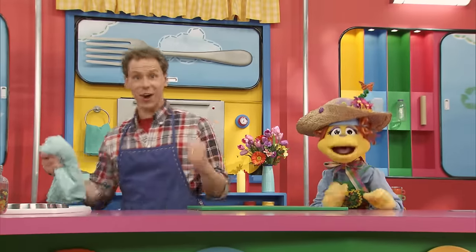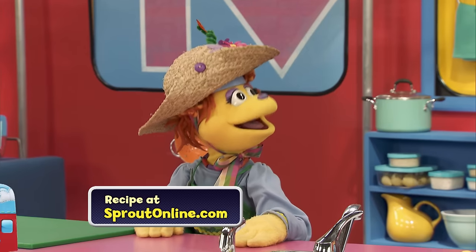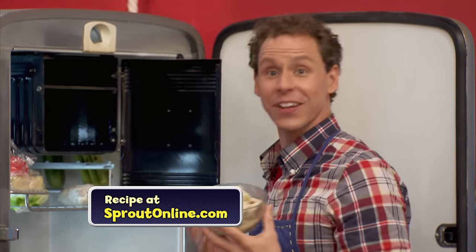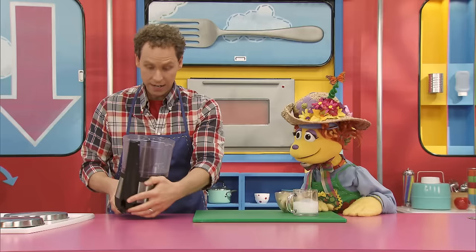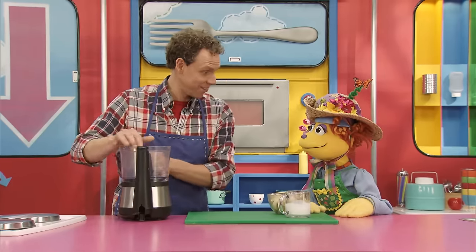Let's get cooking! The first thing you want to do is freeze some bananas. I did that earlier so we can get started. I've got a splash of buttermilk here that we're going to add together into the food processor. Now, this is a job for a grown-up, but Noodle, you can help me add the ingredients.